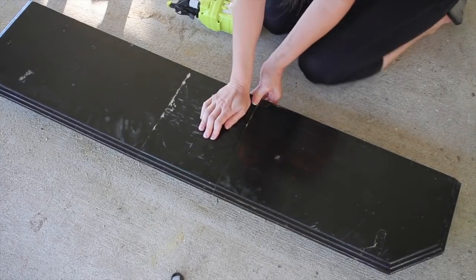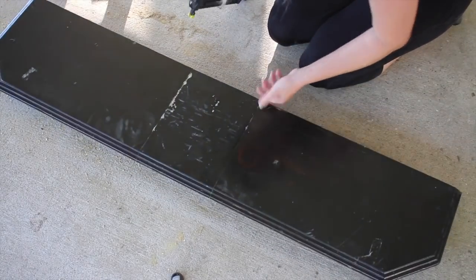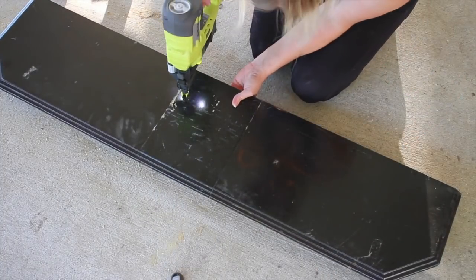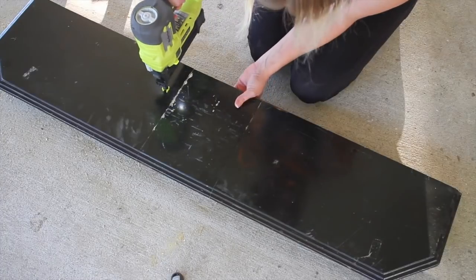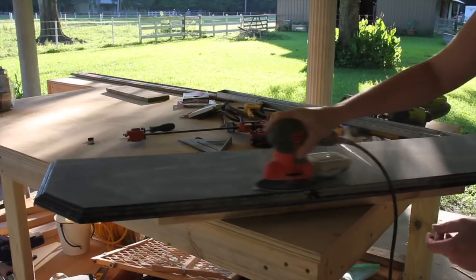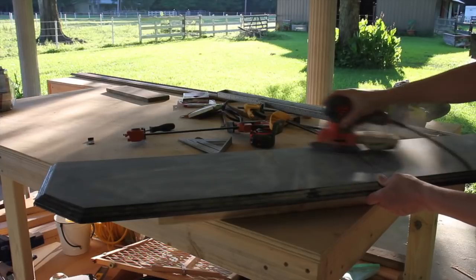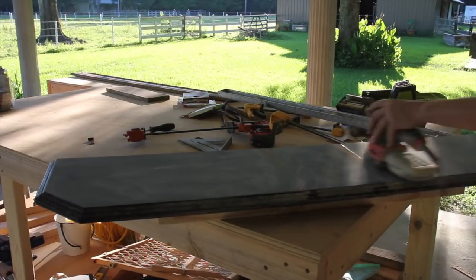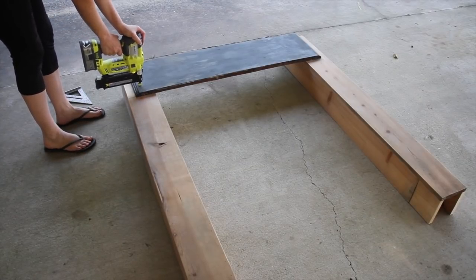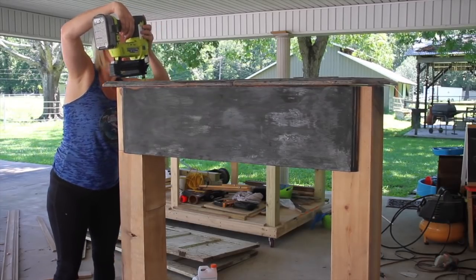For some extra security I went ahead and stuck a few brad nails down through the top. Next I did the same process and just sanded the top smooth so that my edges were a little bit more smooth and I was able to get that top glossy finish off. Then I squared up the front piece as best as I could and attached that with my brad nailer, and I attached the top the same way.